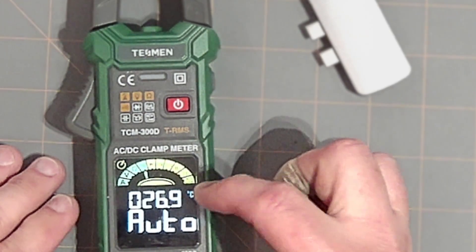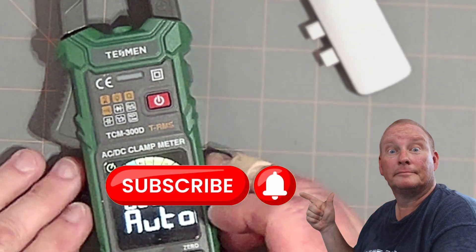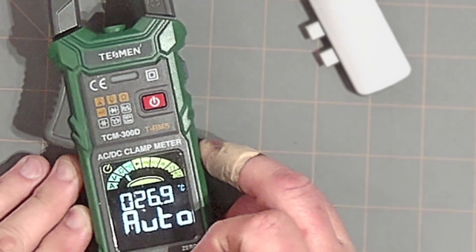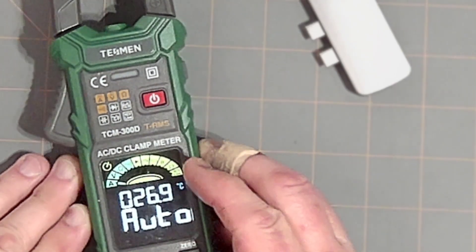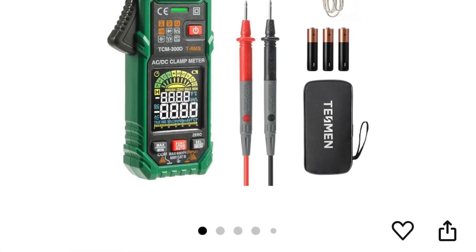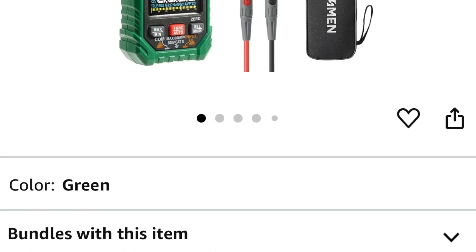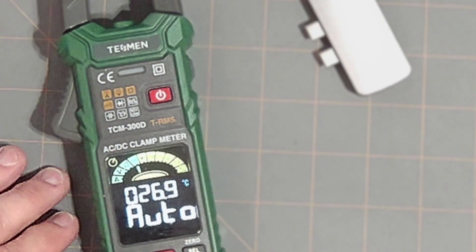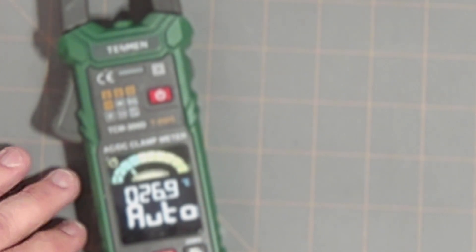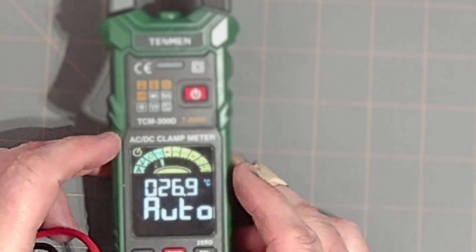The ones in yellow are the ones you have to use the auto function button to click over to, like checking diodes or millivolts, hertz, capacitance, temperature, and non-contact live features. This meter, at the time of this video, is running about $49.99. I did see a 15% coupon on Amazon, so I'll put a link to that in the description so hopefully you can get that discount.